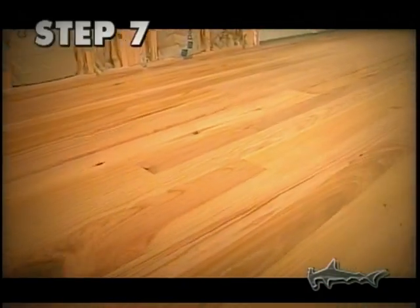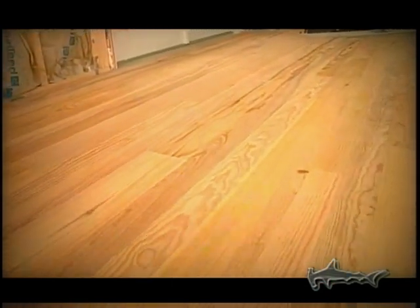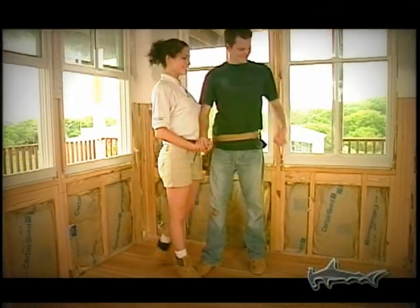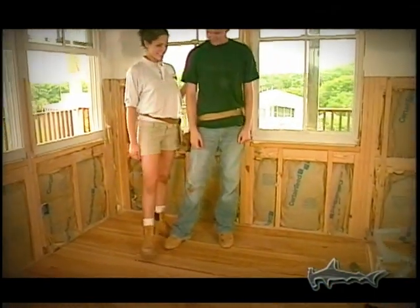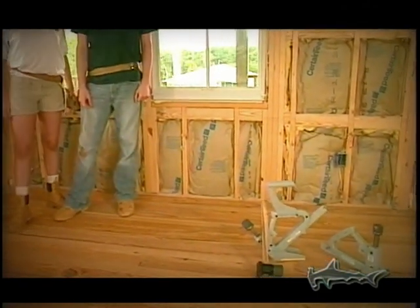Once you've installed most of the flooring with the new 402 Porternailer, simply change to the face nailer shoe and put down the last six strips for a job well done. If this accessory is not available, you can face nail by hand or use a finish nailer to complete the job.